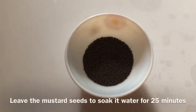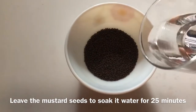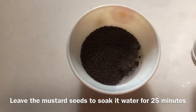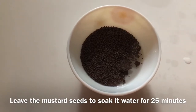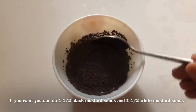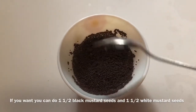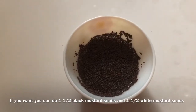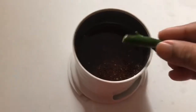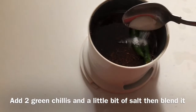I will give these 2 pieces to make more things. I have to add 3 pieces of 2, 1 and a half pieces. Here we have the blend.